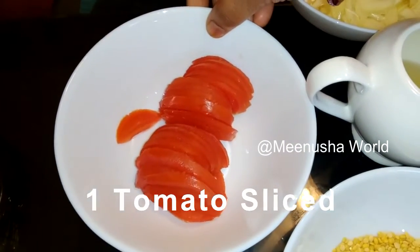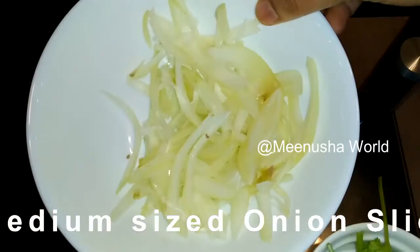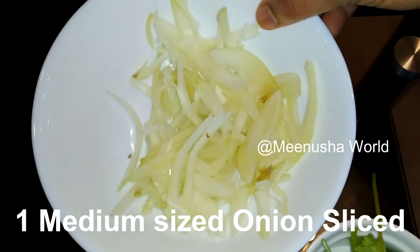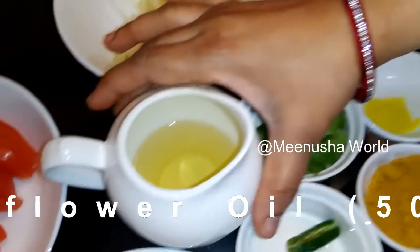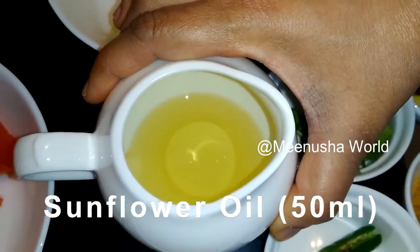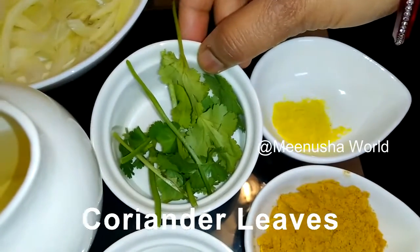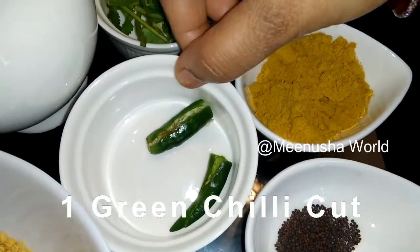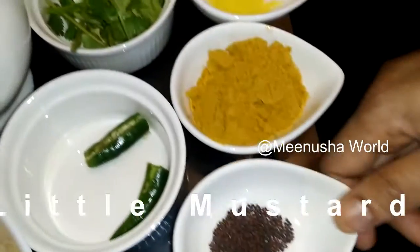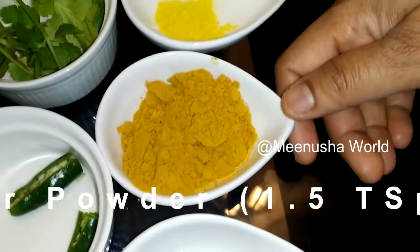Sunflower oil 50 ml, coriander leaves, green chili, little mustard, sambar powder 1.5 teaspoons, and little asafoetida.